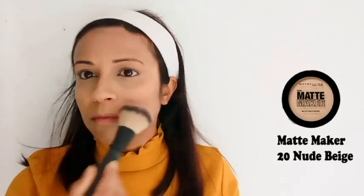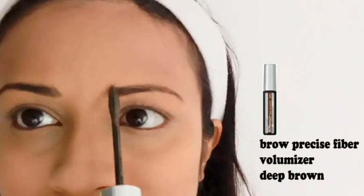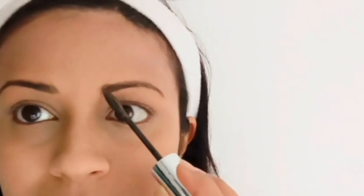Then apply the powder — Maybelline Matte Makeup Compact Powder in No. 20 Nude Peach. I also use a loose powder. This gives a matte look. For the eyebrow, if you use a deep brown eyebrow color, you can blend it with a deep brown shade. You can also use a flat angle brush and a concealer to clean up the eyebrow.